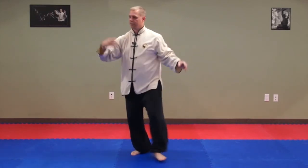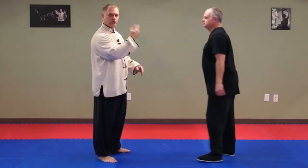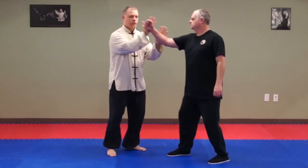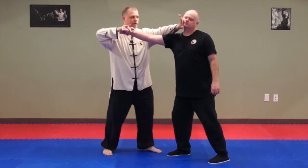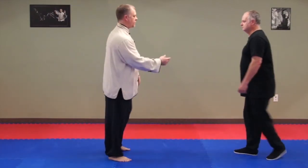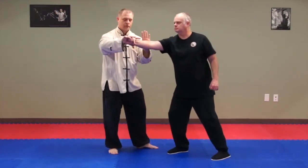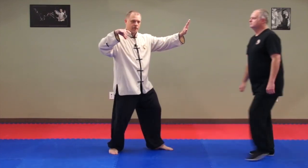Now this part of the single whip — what's going on here? Brian comes in and someone's striking high here: join, neutralize — here's your single whip part — and here's your strike. One more time: comes in, control, strike. And here's your single whip.